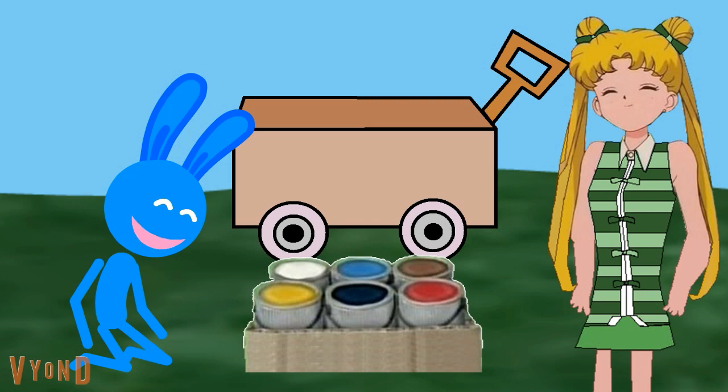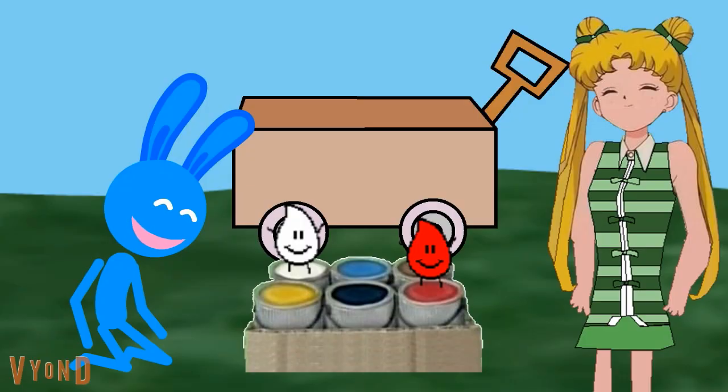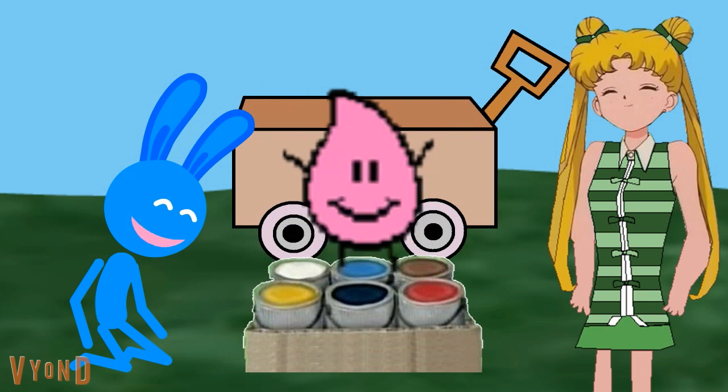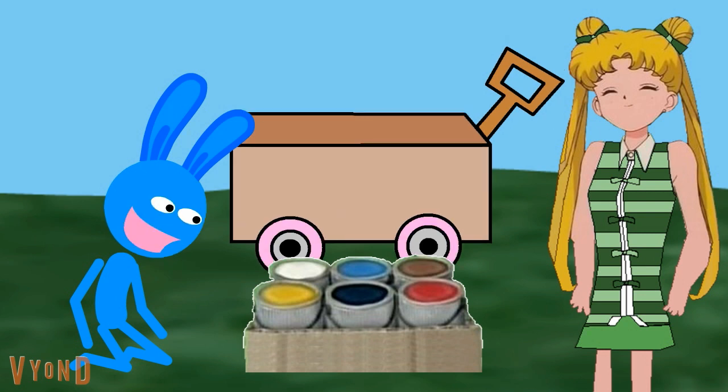Do we have pink paint? No, we don't have pink paint? Bark. Great idea, Blue. Let's make the color pink paint. Maybe we should mix a color with white to make pink. What other color looks like pink that we can mix with white? Red. See how I kinda look like pink? Okay, let's try mixing together red and white. It worked! By mixing together red and white, we made pink.